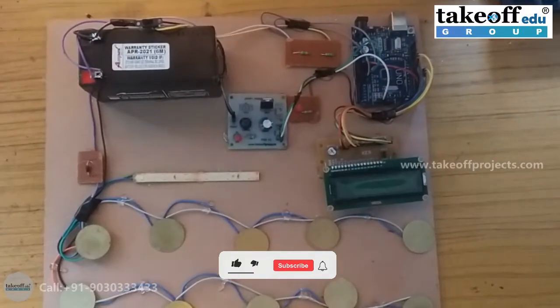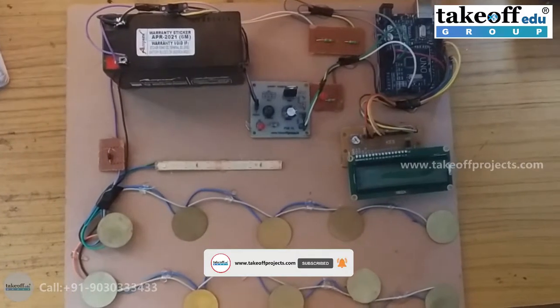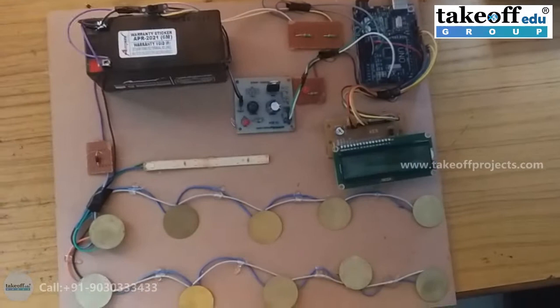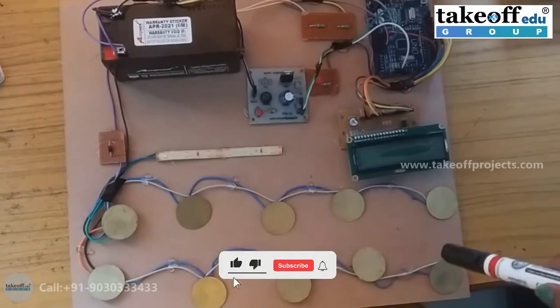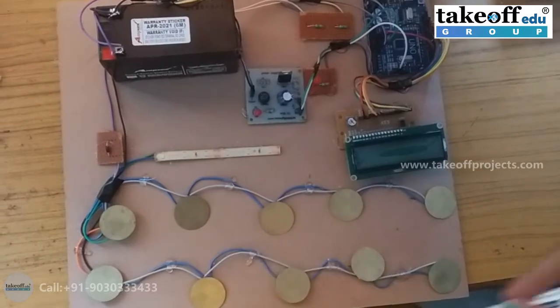Hi everyone, this is Electric Generation from Speed Breakers. The main objective of this project is to generate power from a Speed Breaker and store it in a battery.